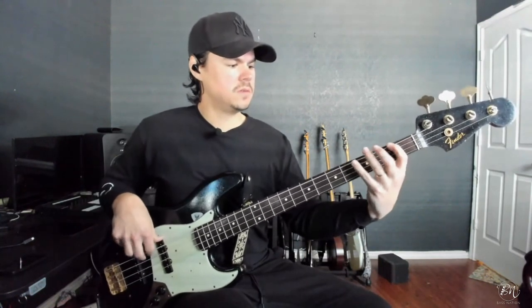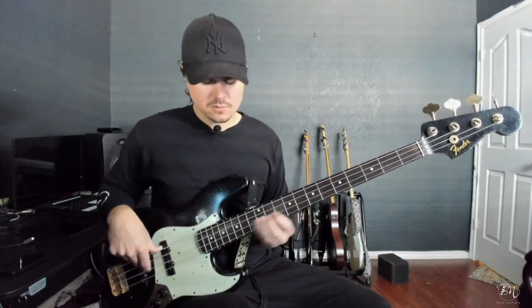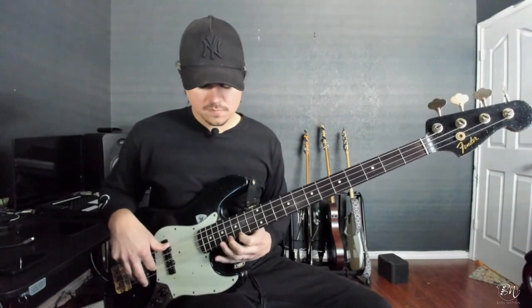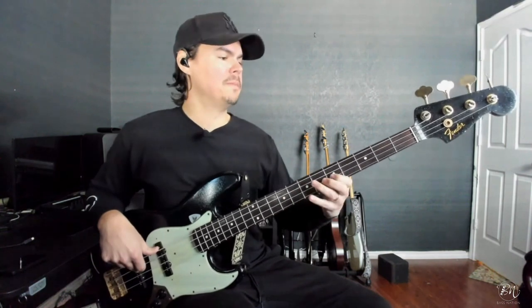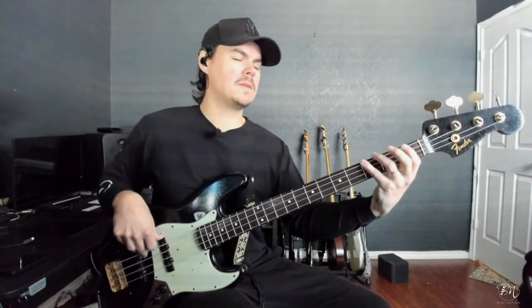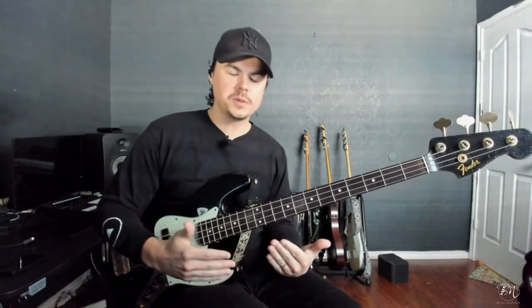So it would sound something like this. And it's a nice — not only a technical thing, but it's a really good mental warmup. Sometimes if I have a really early gig, this will be my warmup in whatever key I'm about to play in. Or what I like to do at home is cycle through the circle of fourths with this exercise.